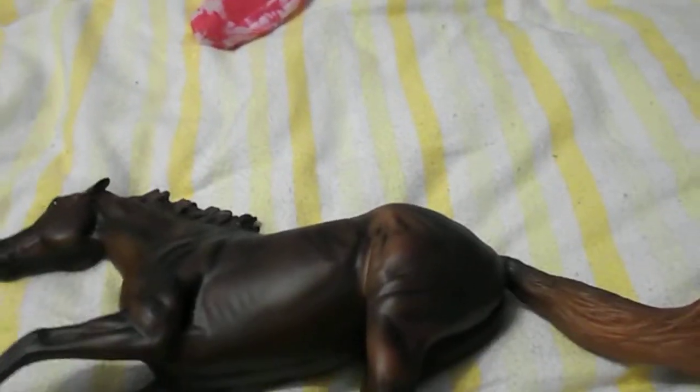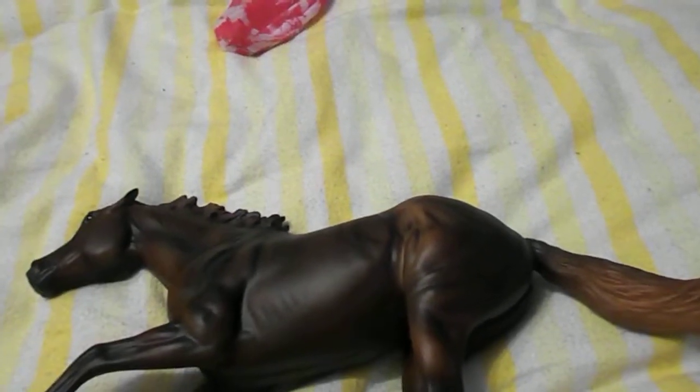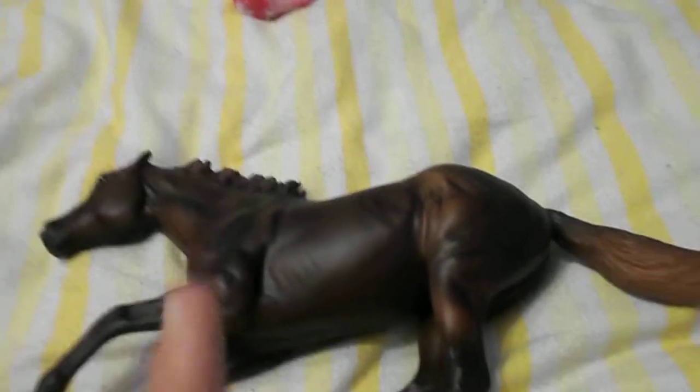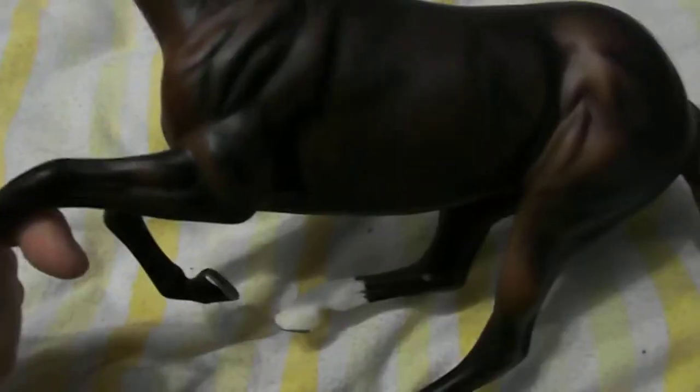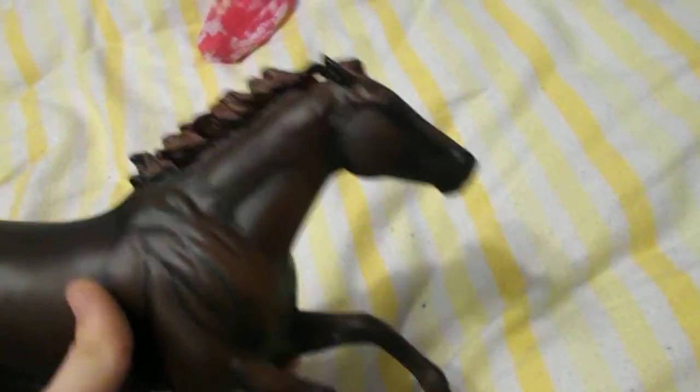The only reason I started liking this mold is that I think he was my first on the mold, because my goal was to get at least two of the mold, which I well and truly accomplished. I fell in love with the mold because of him — he is just gorgeous.